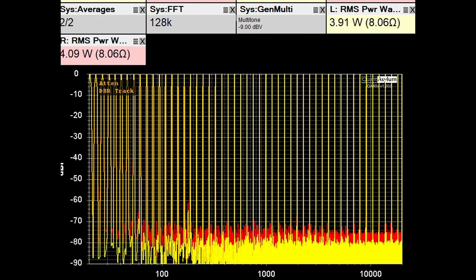Here is the HK430's multi-tone response into 8 ohm loads. The distortion-free range would be between about 10 to 12 bits depending on the channel and frequency.